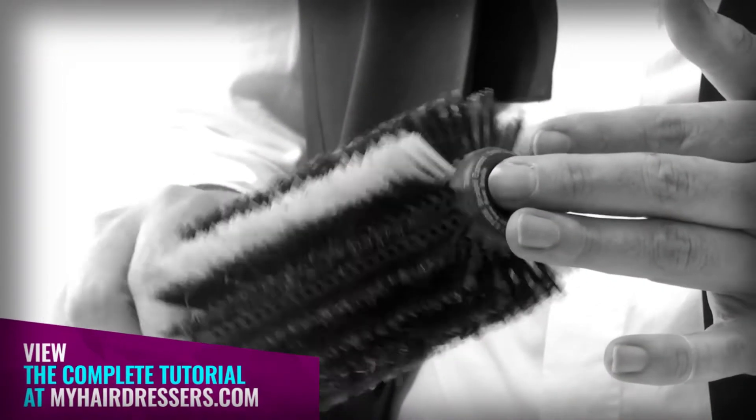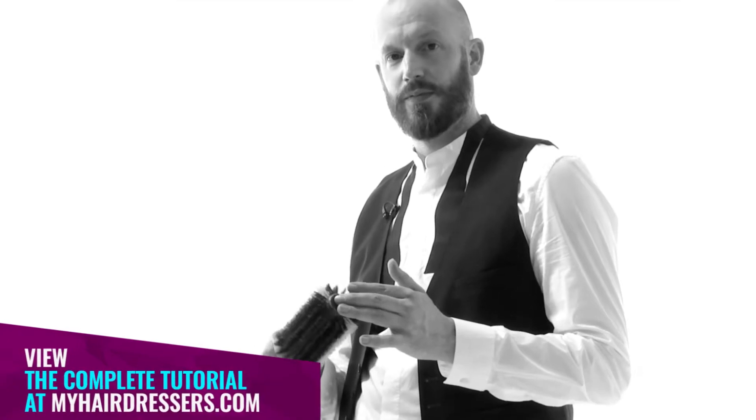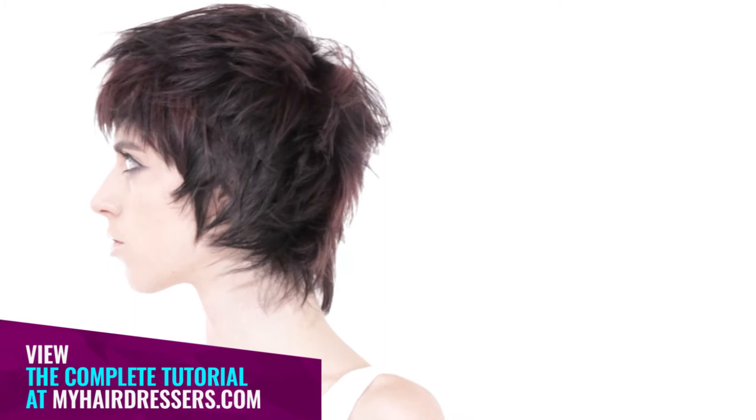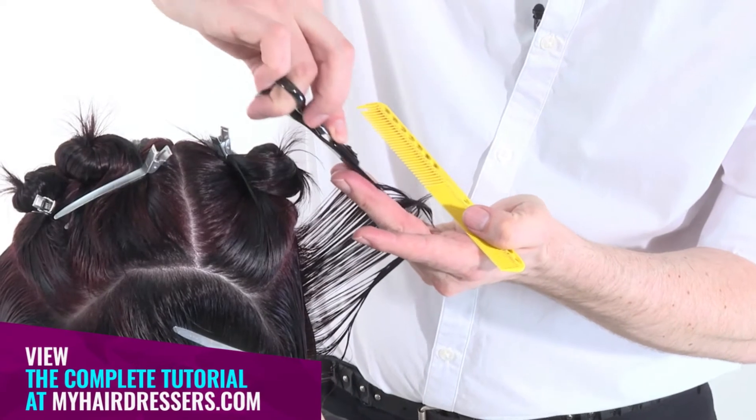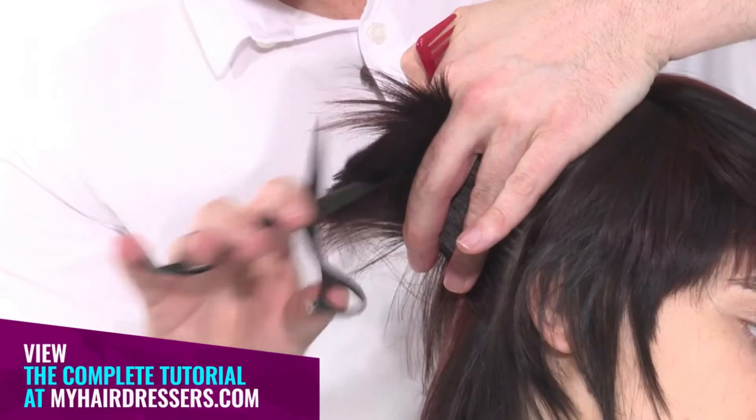MHD is pleased to welcome Bastian Cassaretto, Artistic Director at Aveda, demonstrating a concave triangular layering technique featuring pointers on reducing weight, over-direction and pivoting sections.